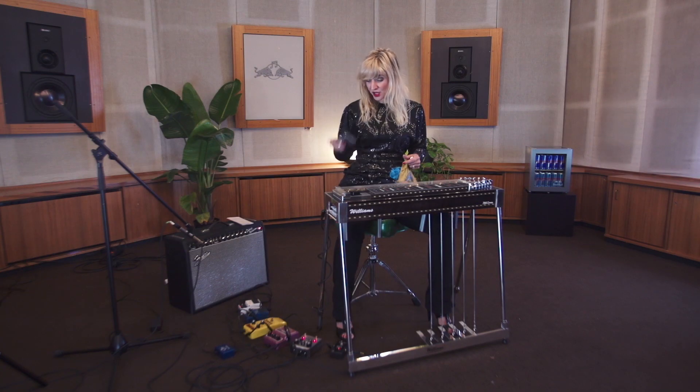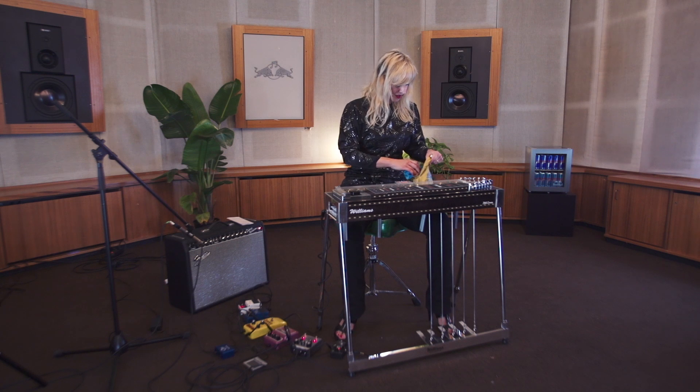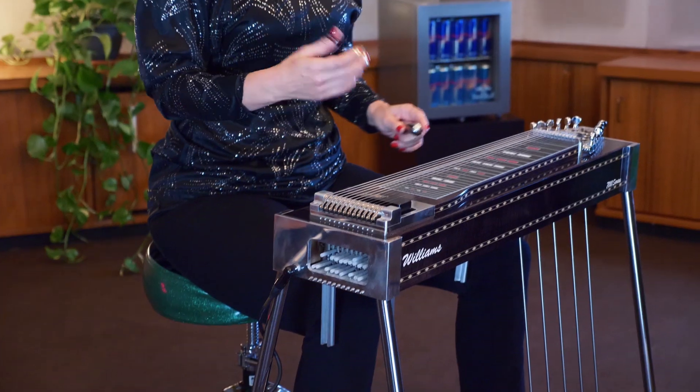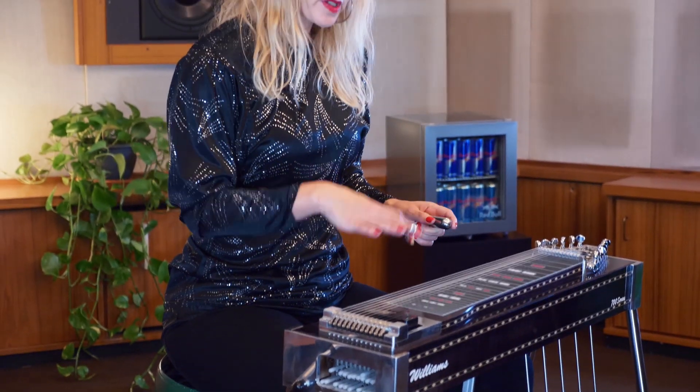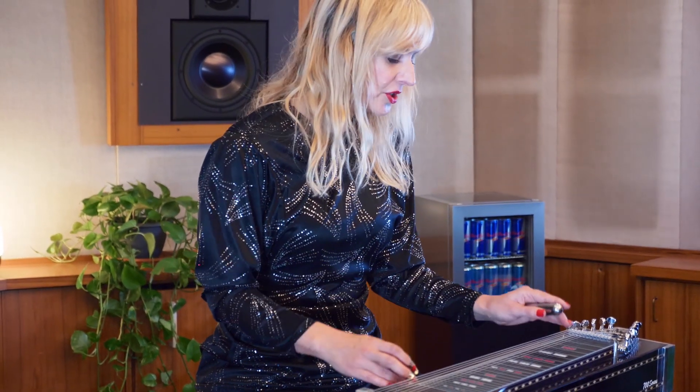I always have my timer with me because with the pedal steel it's very easy to just keep playing and playing. And then there's the bar — the steel bar — which I mentioned before; the origin of the instrument is in the Hawaiian lap steel guitar and in slide guitar in general.